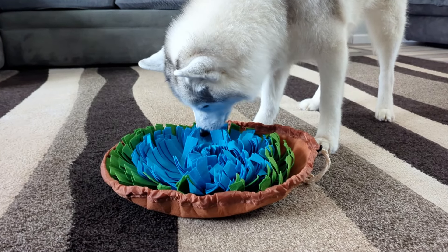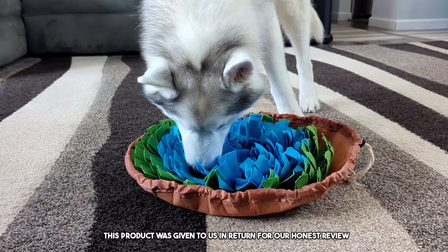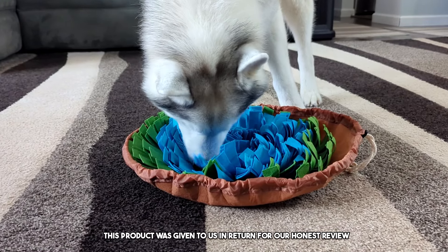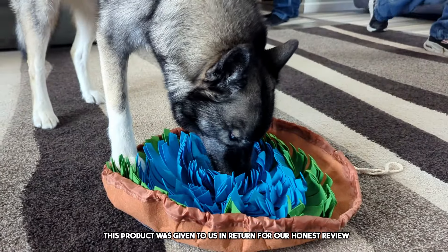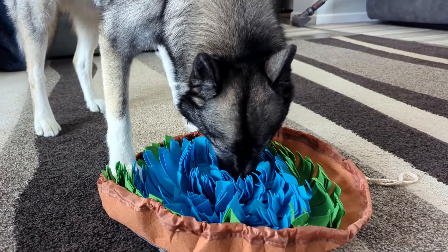This is a really fun way to keep your dogs entertained. Welcome to the review. Today we're doing a review of this snuffle mat for dogs. This product was sent to us in return for our honest review. These things are so much fun for your dogs — it keeps their mind busy while challenging them to use their foraging skills and their sniffing skills.